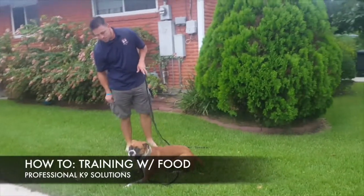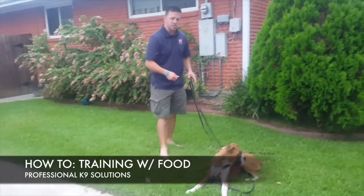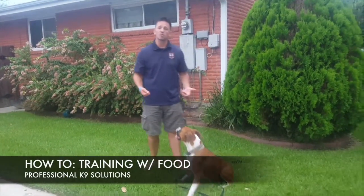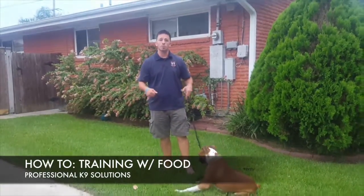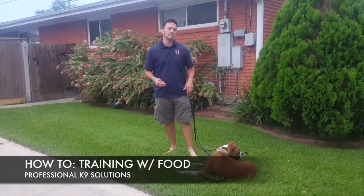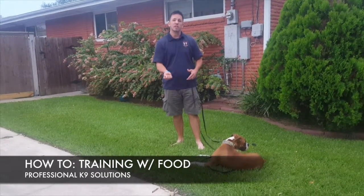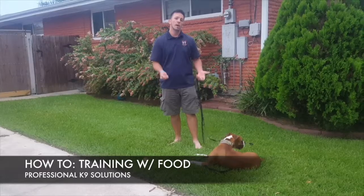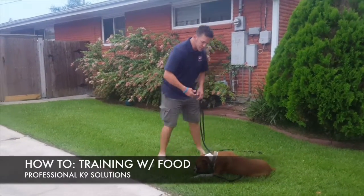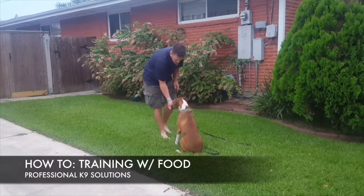I'll do it in stages — but that's all dog dependent. My final end result for the down position is the dog out on all fours, chest to the ground. If they know and understand that but aren't doing it for me, then as they're just sniffing my hand there's no 'yes' word — I'm not marking that behavior because I want an exact position. For the sit, I'm just luring right over the top of the head.